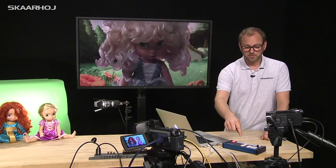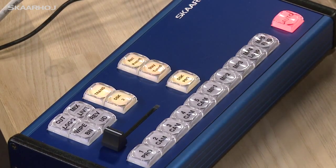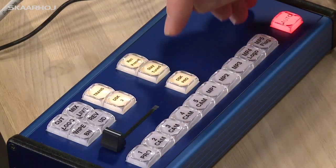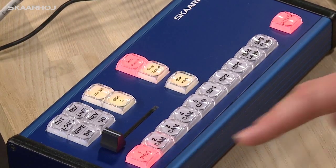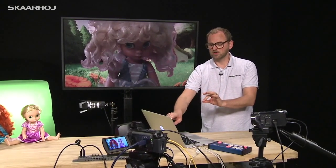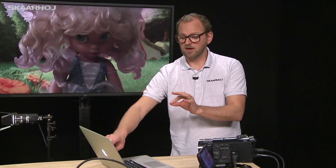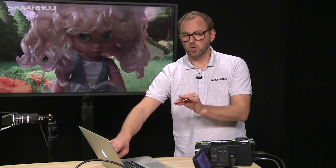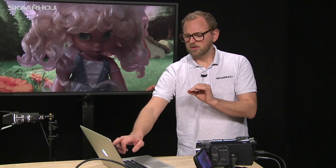Now I press Record Preset and press button one — it now lights up red because it has recorded the chroma settings from the keyer, the fact that upstream keyer number one is on air, that media player one is the program source, and that we are using still number one in media player one. All those things are stored.